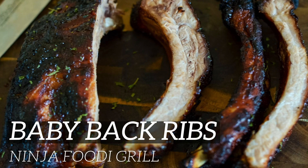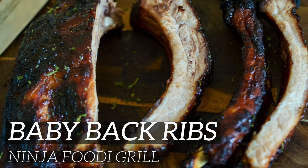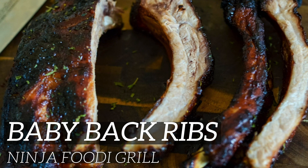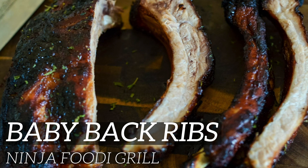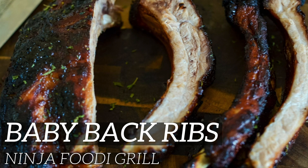Hi there and welcome back to Mommy Hates Cooking. Today I'm going to show you how to make baby back ribs using the Ninja Foodi Grill. If you have a multi cooker, be sure to check out the link below in the show notes for that video, but this one is specifically going to use the grill and the grill function.